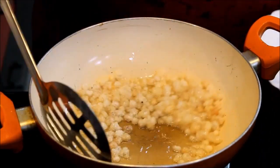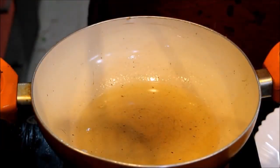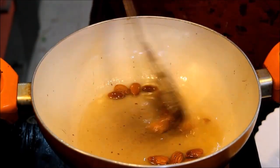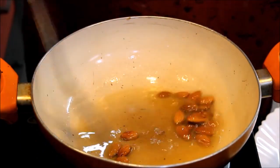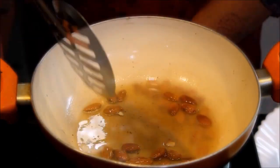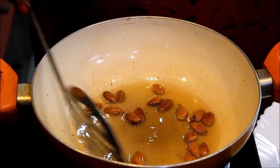Now we put this in a plate. Now we put it in the pan and fry it a little bit. Now we can see that the color is changing.